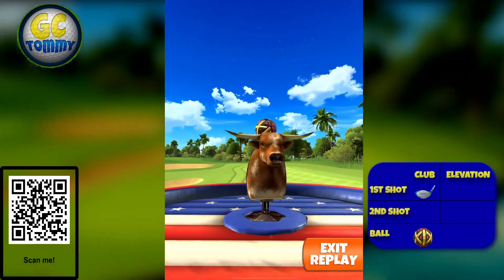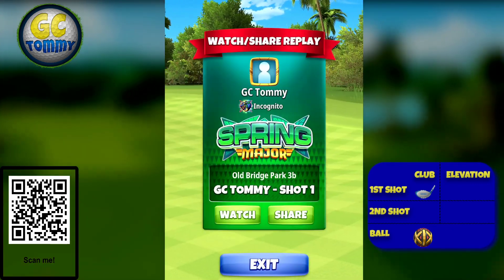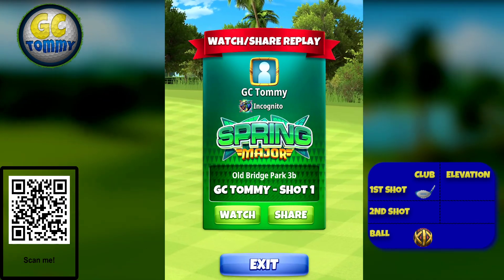Make sure to scan the QR code on the screen and get the ultimate tournament guides for pro, expert, or master at patreon.com/golfclashtommy.